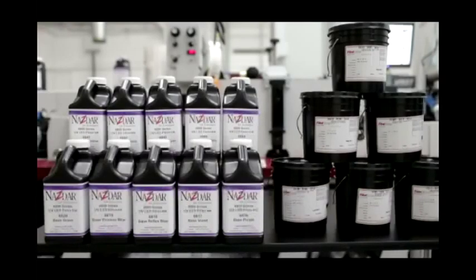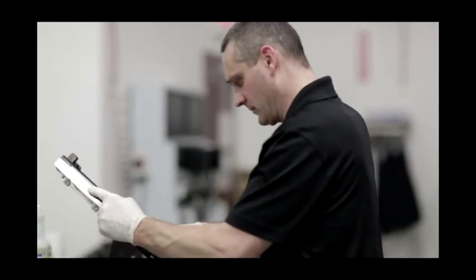We're going to have two different ink suppliers and we'll do a change out in between them. We'll do a tape test, a rub test, and see what kind of results we get right off the end of the press.